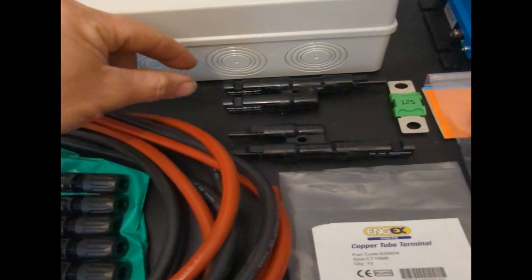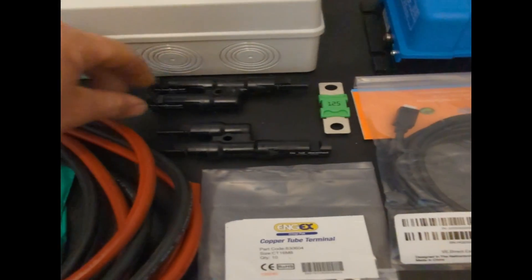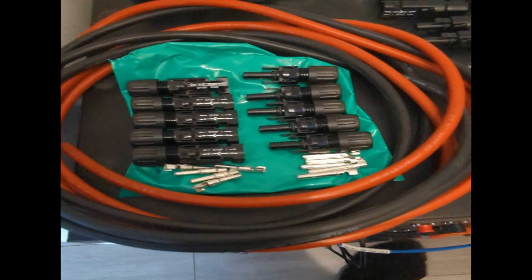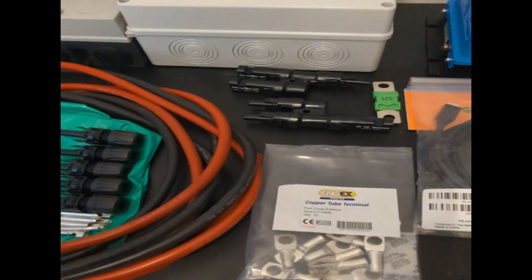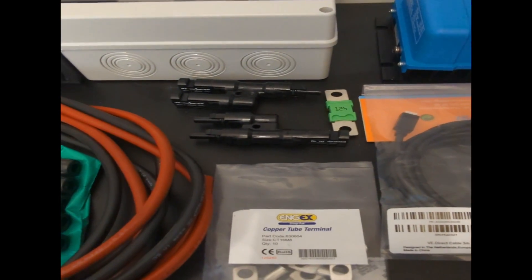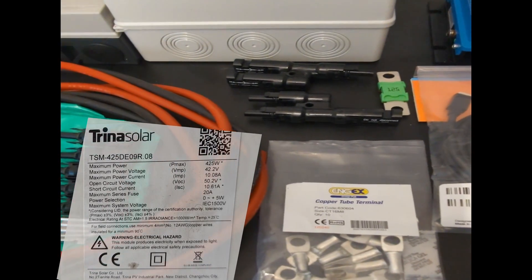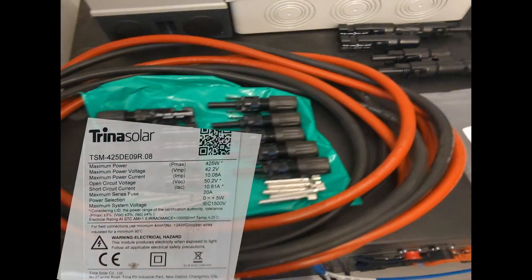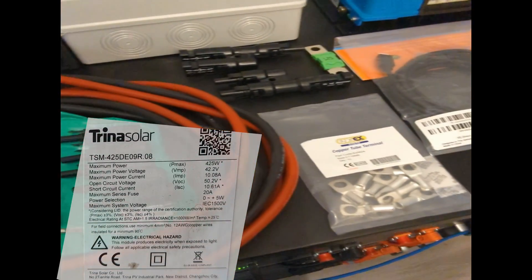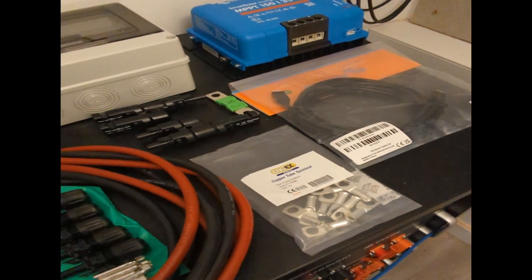There are lots of considerations there, but to get that parallel connection we're using these MC4 combiners — one male, one female — which I'm plugging into our MC4 plugs. It's very important when you're doing parallel not to exceed the fused rating of the panel. There's a data sheet on the back of the panel that gives you this. In this instance we can parallel two panels and not exceed that fuse rating, but if you were to exceed it then you would need to put some string fuses in to protect your panels should there be a short circuit.